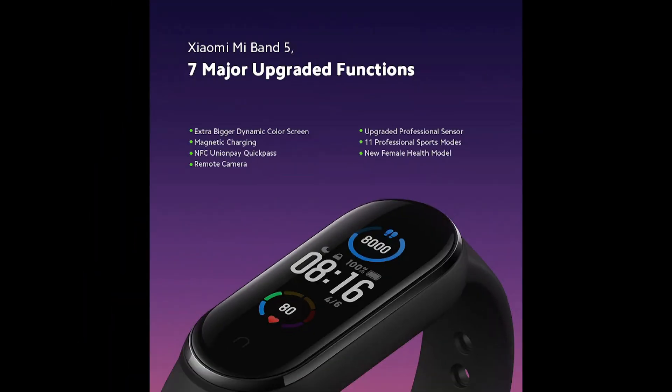Mi Band 5 is coming with a more powerful processor compared to the earlier version, which will help deliver a lot more accurate data measurement. You will also get to see 11 sports modes, which will be very useful.